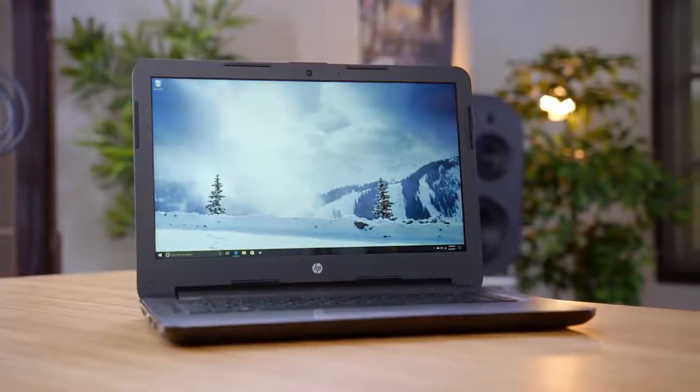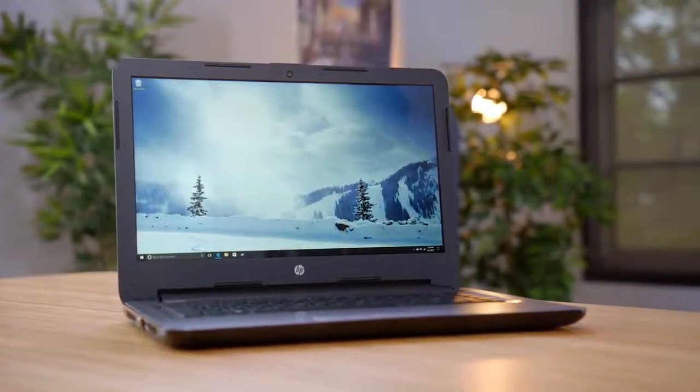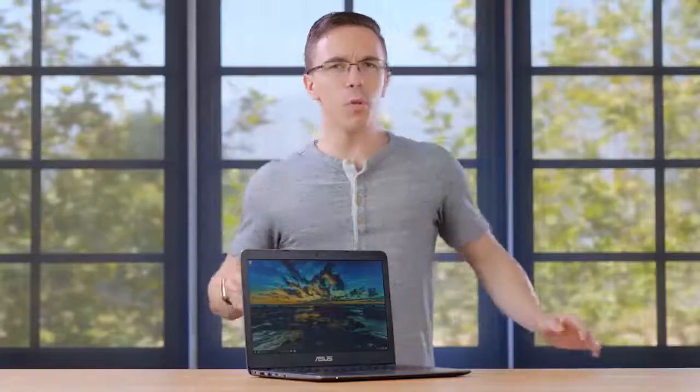What's also pretty solid is the display. For $220, we're getting a full 1080p IPS panel. Now it is not quite as bright as I would like, however for this price, this is about as good as it gets. It might not be a powerhouse, but if you're just looking for a budget laptop to get the job done, this is definitely worth considering.